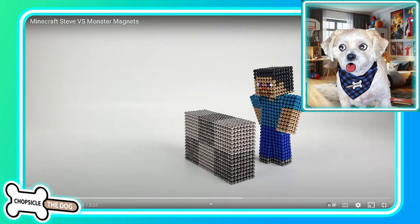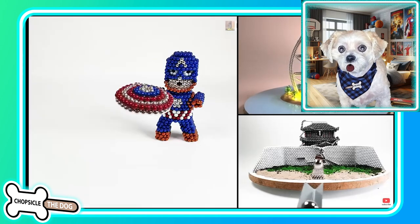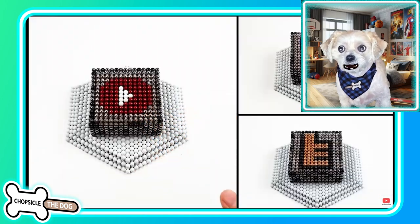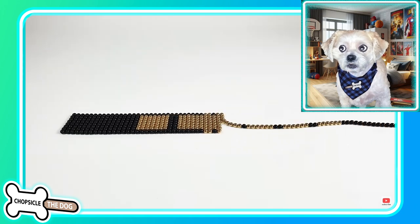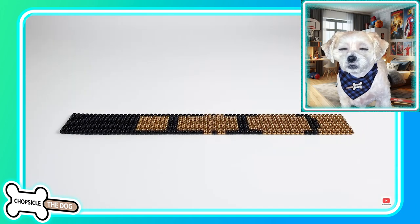I'm Chopsicle the dog and this is another Minecraft Steve versus monster magnets. I remember that Michael Jackson one where it's moonwalking — that was in our first video that we did with the magnetic balls, so make sure you go check that one out after you watch this one. It was really cool.